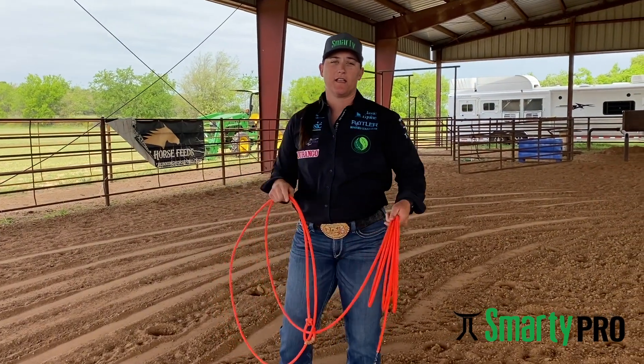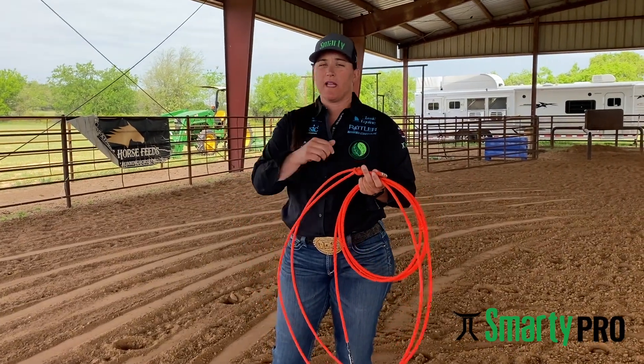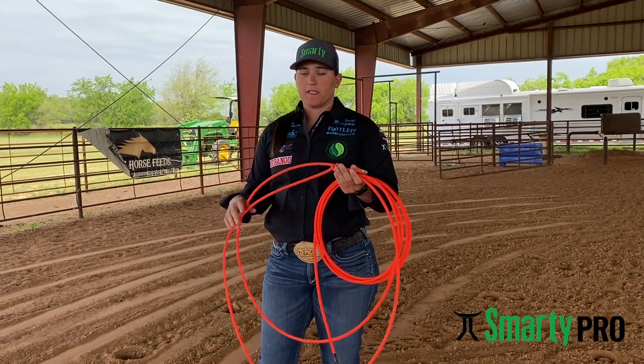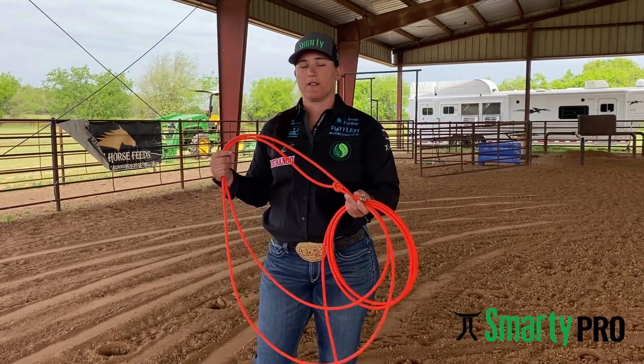Hey, this is Chelsea Chase. Today I'm going to talk about a couple things about breakaways. The first thing and the main thing that I talk to people about is loop size. To be competitive and consistent throughout every jackpot and rodeo, I have to have a pretty good loop size.